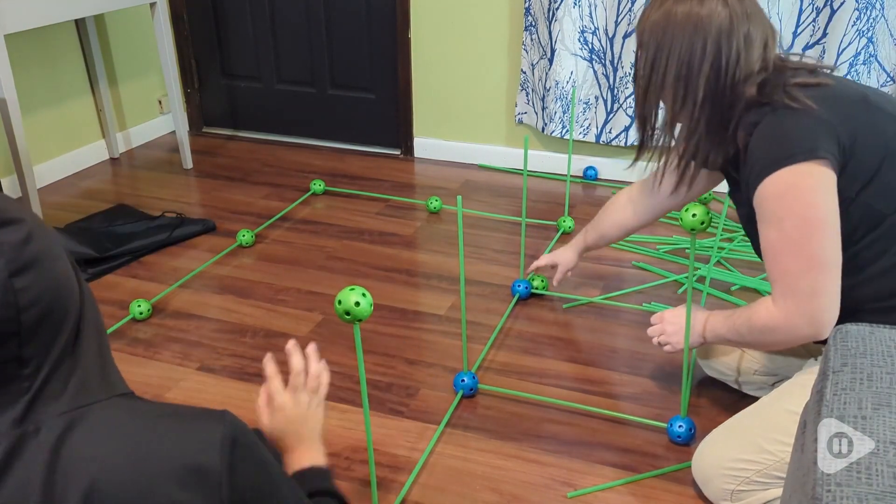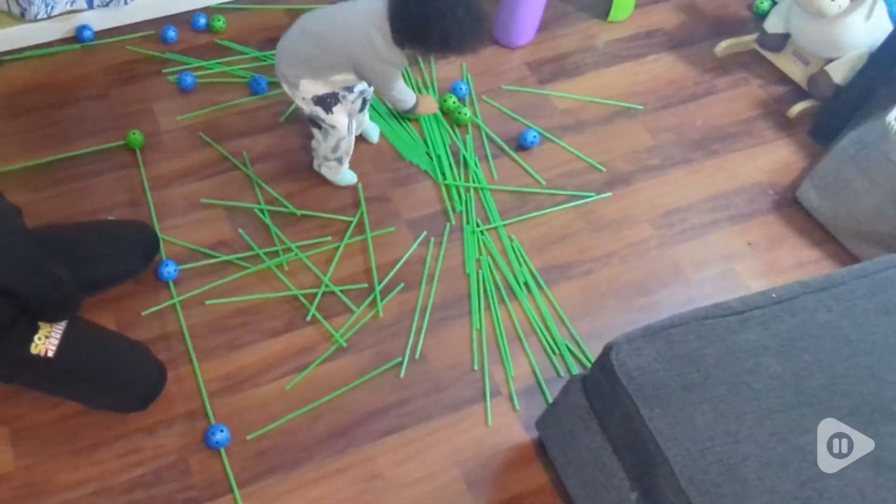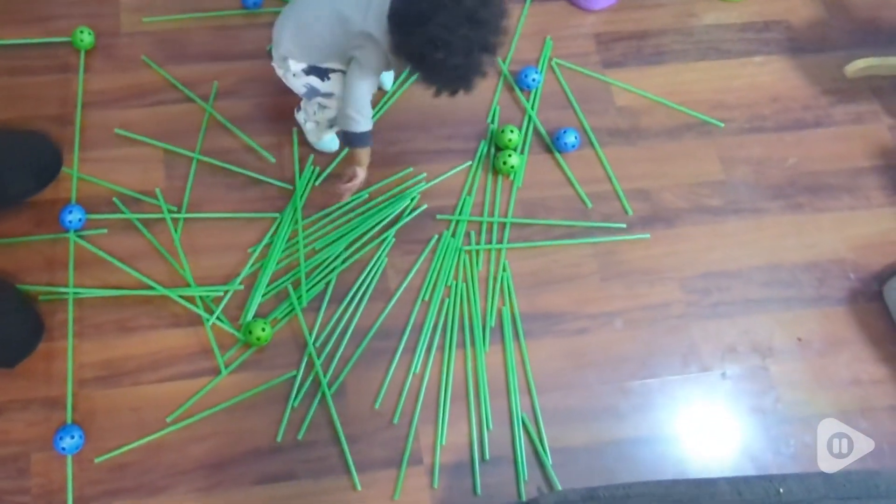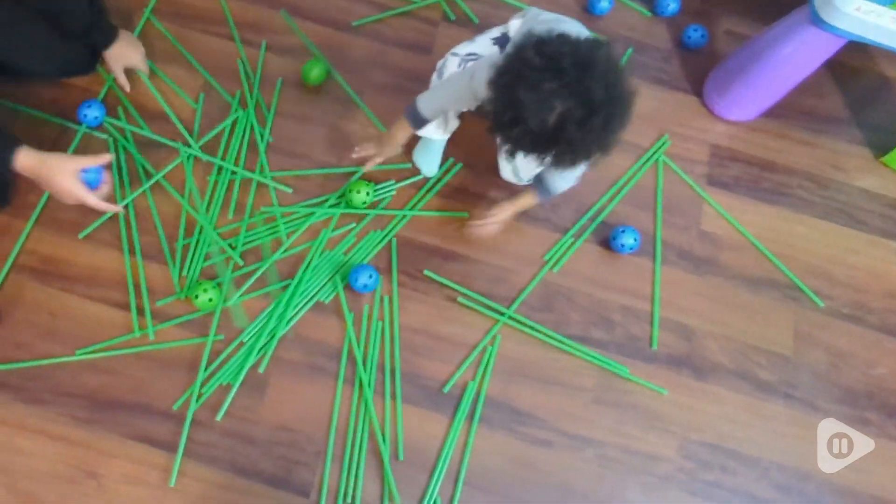My one-year-old also loved to play with these sticks and these balls. My son wasn't very appreciative of this, but it was nice to see everyone having fun and playing inside.